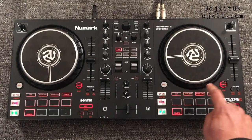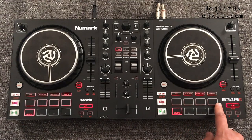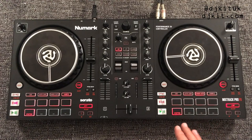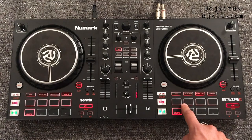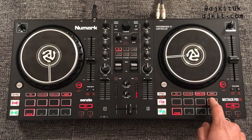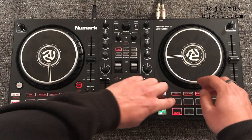The third performance mode is unique to these new Numark controllers: the fader cut function. Each of these buttons performs a transform-style scratch, very quickly cutting the audio in and out as if on a crossfader. The first pad is a one-click flare, the second is a two-click flare, the third is a three-click flare, and the fourth is a four-click flare — otherwise known as a crab.